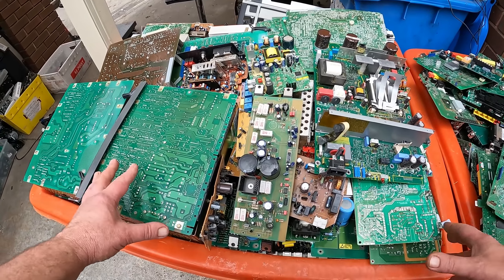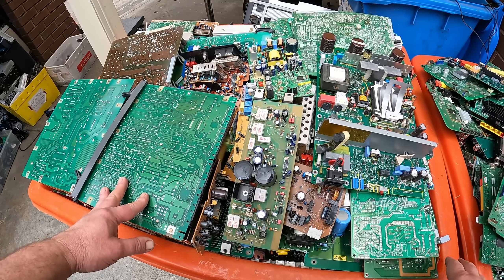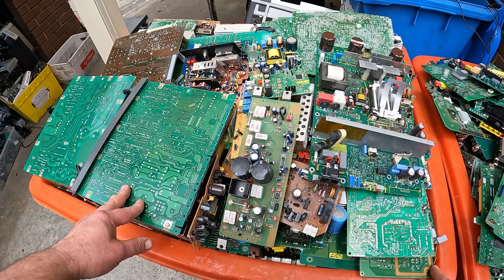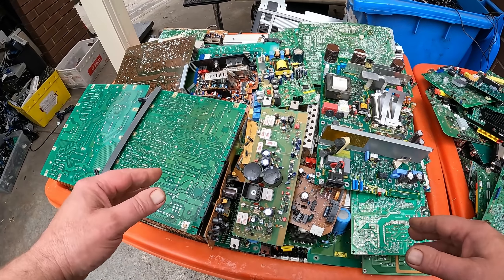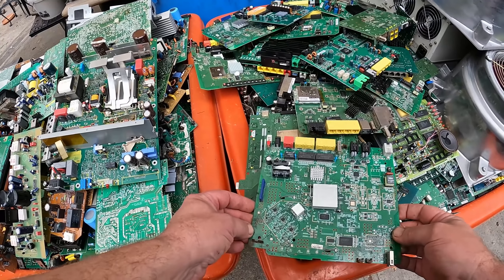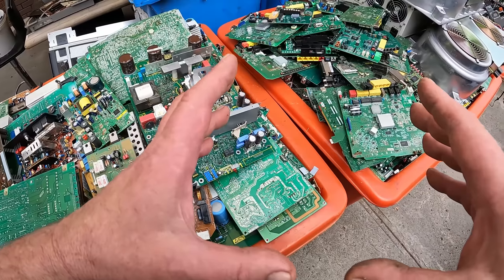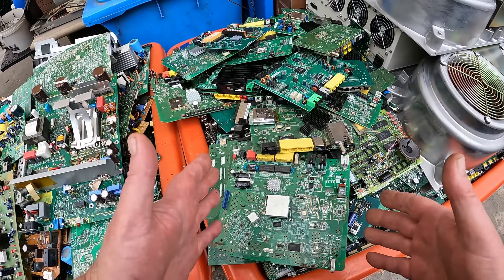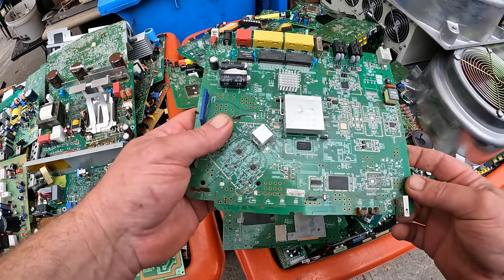G'day Scrappers. Today I thought I'd start off another series of depopulating board videos. I've had a couple people mention that I should revisit the depopulating videos and do a bit of an upgrade. As most of you are aware I sell my circuit boards so I don't generally depopulate fully.